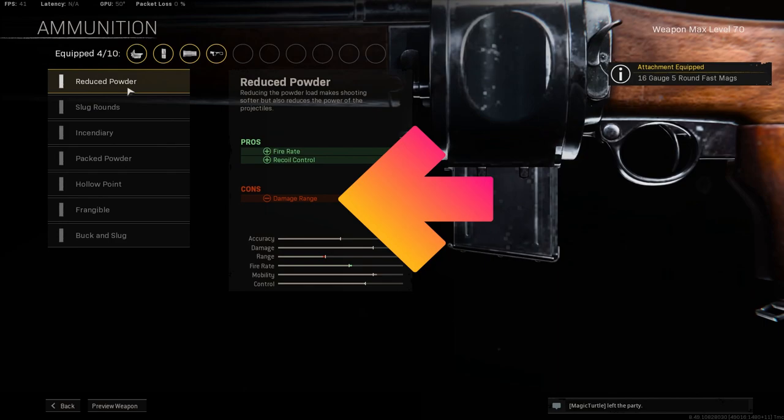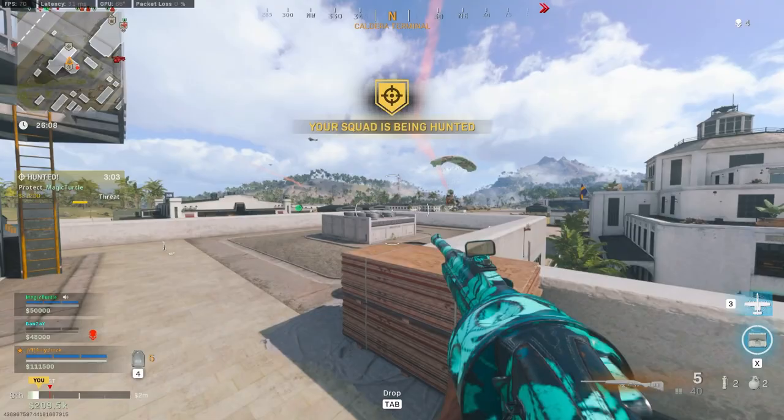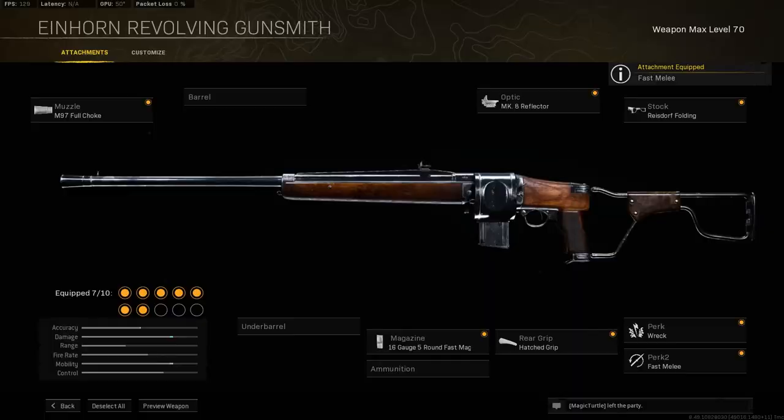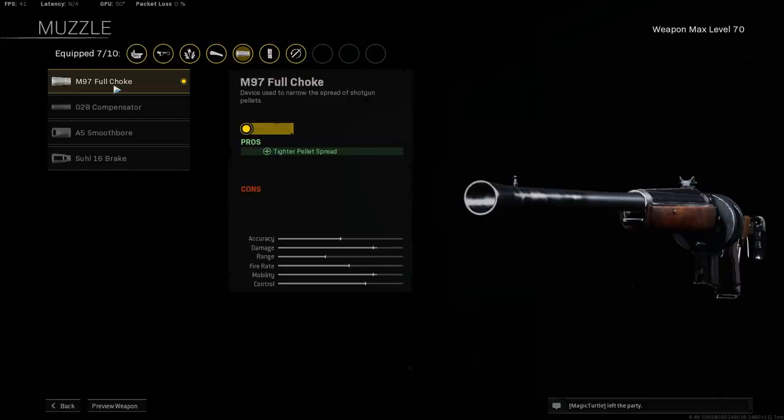For the ammo type, we won't be taking anything here as the early attachments just reduce the damage range. For the rear grip, take the hatched grip to help out with accuracy. For perks 1 and 2, none of them are that useful until mid level attachments, so take whatever you have unlocked. The full build can be found on screen now.